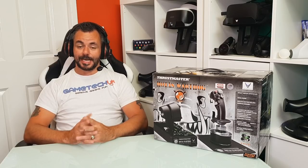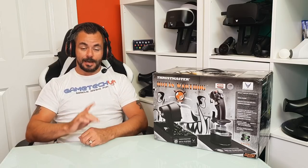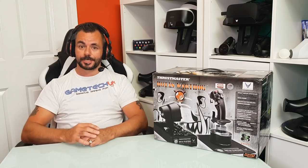Hello everyone, welcome to Game Tech UK and another unboxing video, this time for the HOTAS Warthog from Thrustmaster. A massive thank you to Thrustmaster for sending me this product to showcase, unbox and use on the channel going forward.